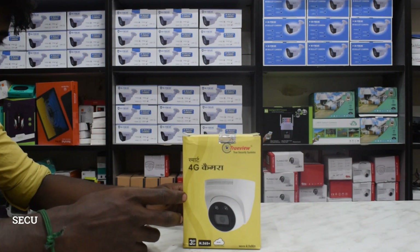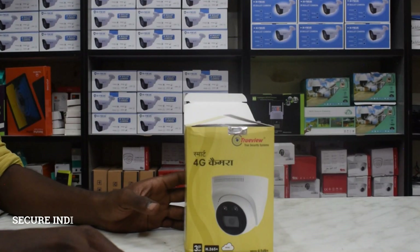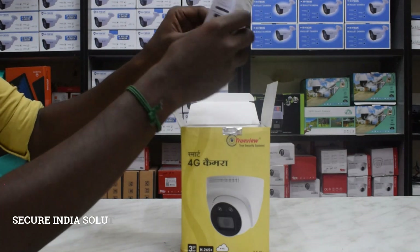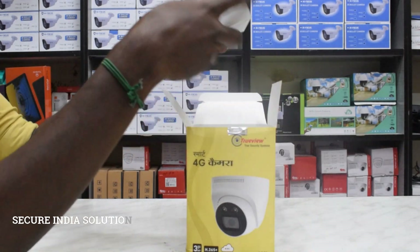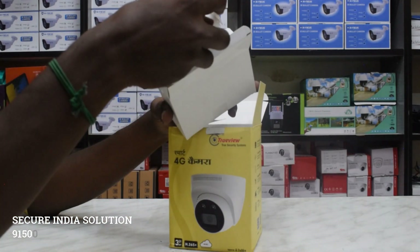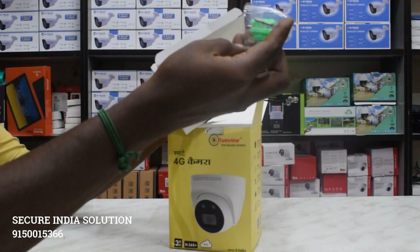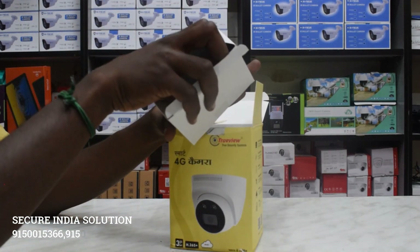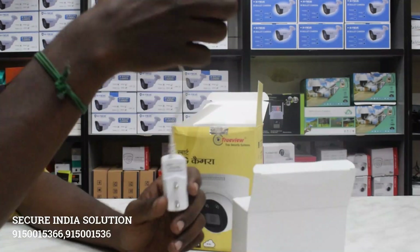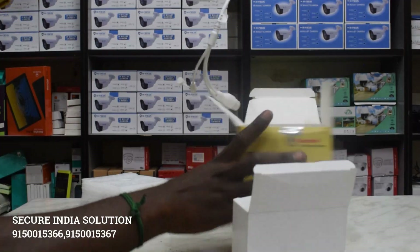Let's look at the admin box. Next, we have an adapter. Next, a guard — a Lanja guard. Next, a screw. Next, a warranty card. Next, a camera. Here we have a 3-cable adapter.